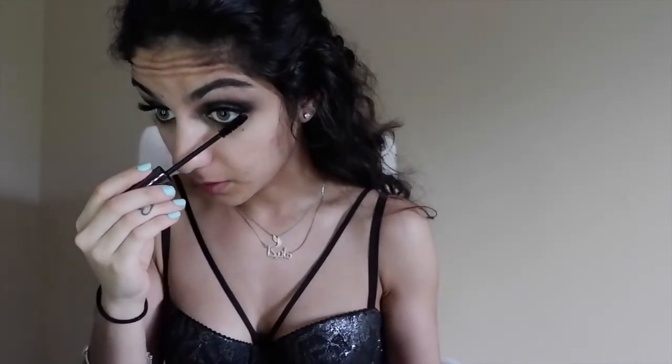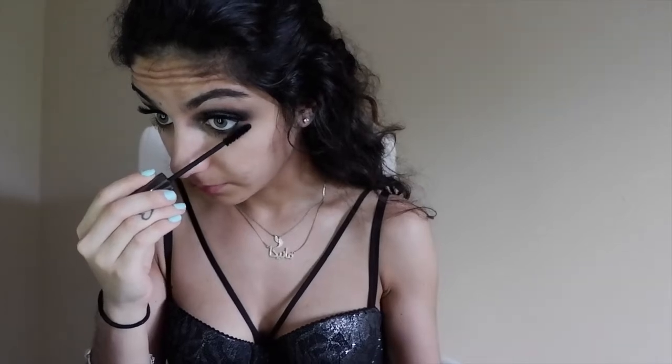It does the trick and I'm not complaining, but I'll probably get something else next time. I recommend the Dior Show — it's a very nice mascara, about $30 at Sephora. But it's only worth it if you're really using mascara frequently, because mascara's shelf life is only about two to three months, so if you're not using it often it's not really worth it.